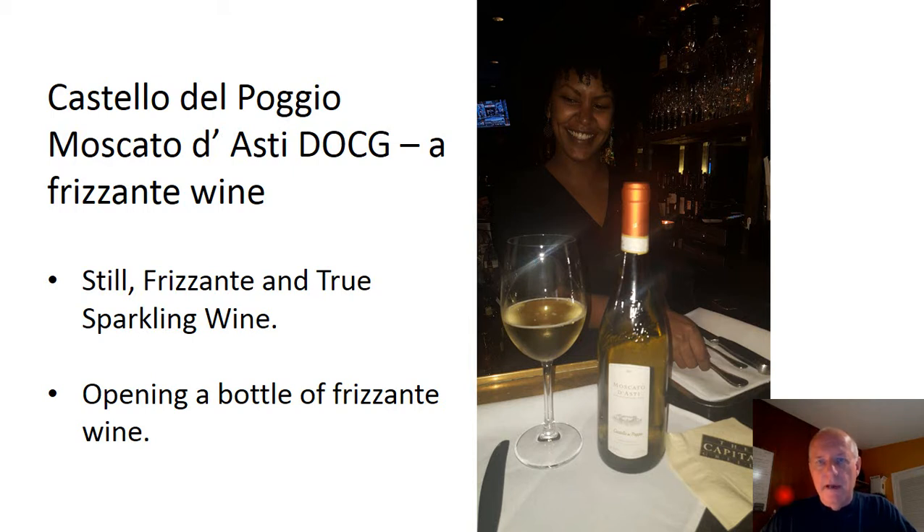This wine is currently mandated at Capital Grill and I've been getting some reports that some of the servers are having a tough time opening this bottle. So I put together a short video of me opening a bottle with some techniques and procedures to follow that'll ensure the bottle opens properly every time.